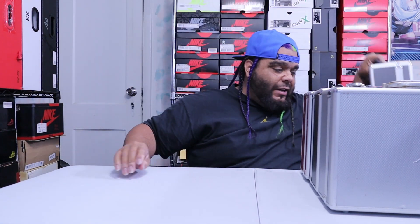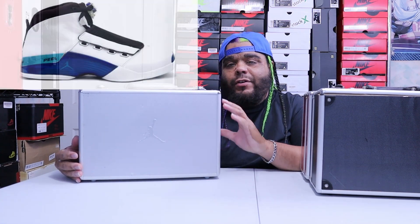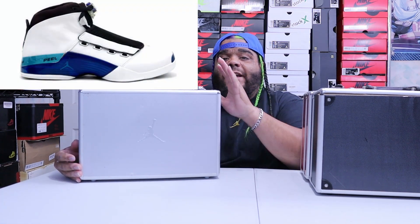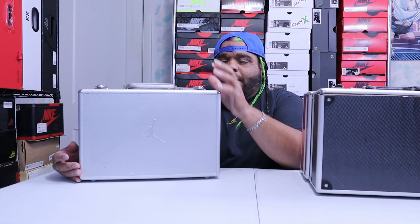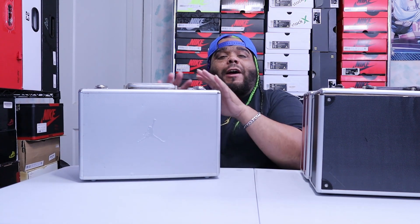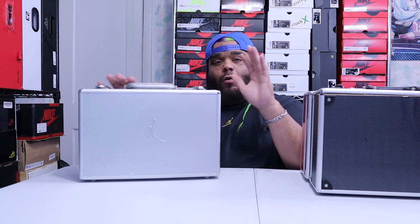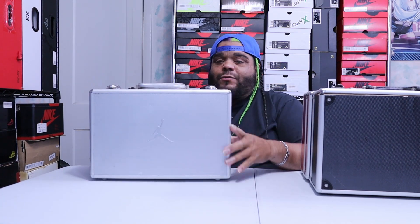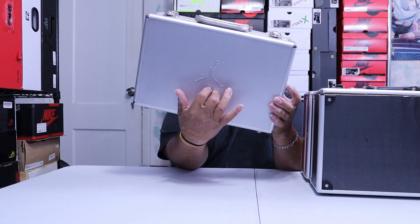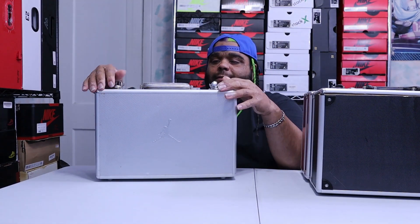So I still have all the suitcases right here. This is the original I just showed you. This case here had the Jordan 17 Wizards colorway — this one came out first, I believe it was January. I don't have the shoes but I haven't opened this in over five years. There's something in here, I just don't know what it is — let's do it together. This one also has the Jordan sign and it's got a whole bunch of little dots on it.